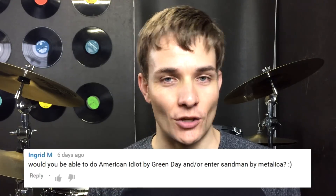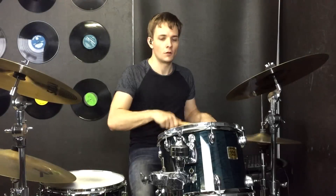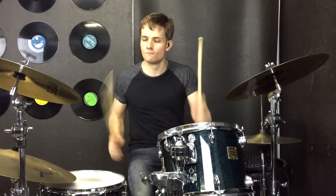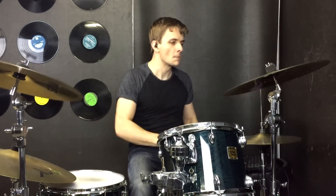G'day everyone, this lesson is for another classic Green Day song, American Idiot. It's got all the ingredients of a classic Green Day song — it's pretty uptempo, it's got a cool tom section, and there's a couple of really effective fills in there as well. So let me hop on the kit and we'll break it down.